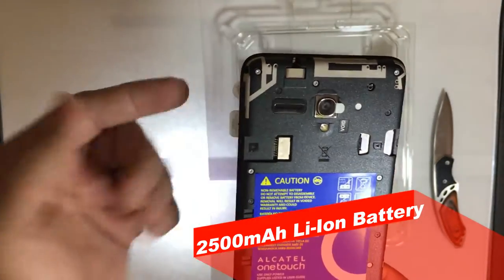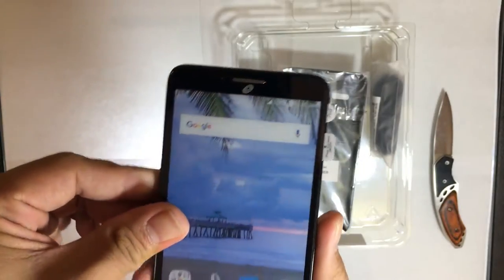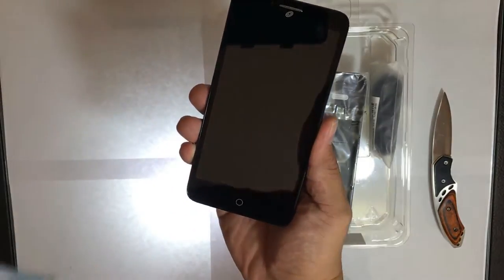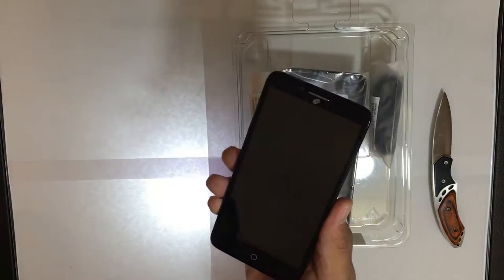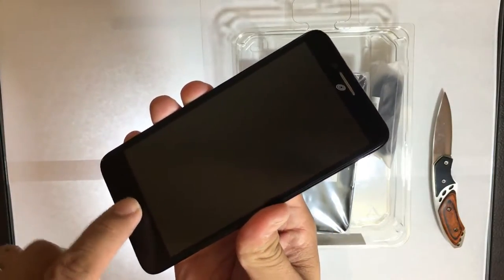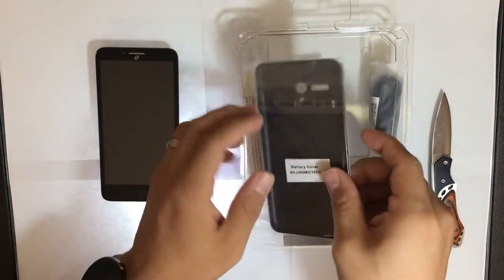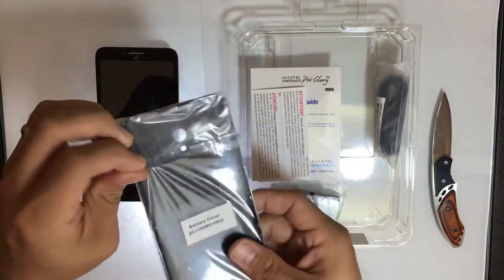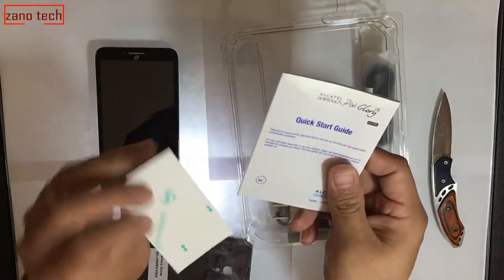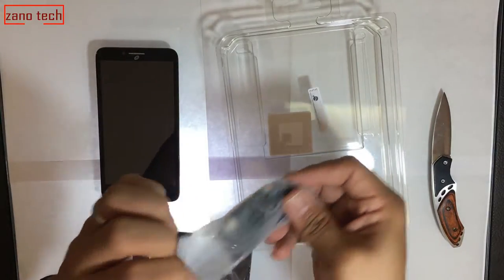Let me peel off the front screen protector. Nice and big five-and-a-half inch display. On the bottom, the home button — I believe that's a capacitive home button, not a physical button. Let's see what else is in the box — that looks like the back cover separately packaged. There's a quick start guide. No headphones or anything — that's all you're going to get. There's a micro USB cable for syncing and charging, and a power adapter. Make sure you use the actual power adapter that comes with the phone.